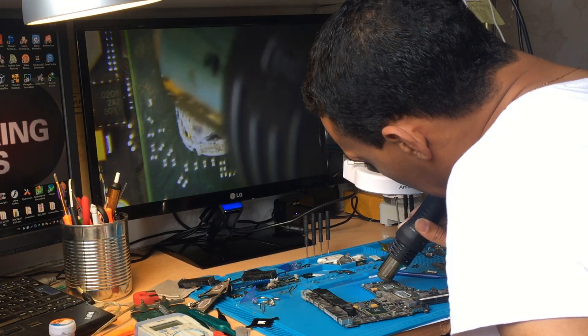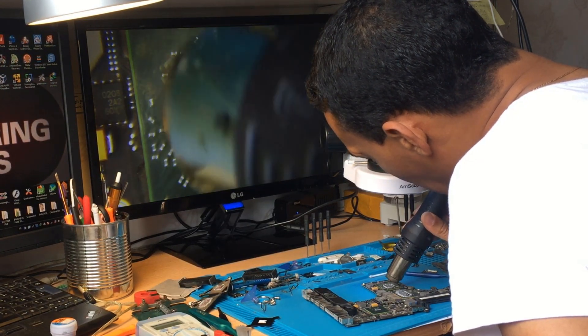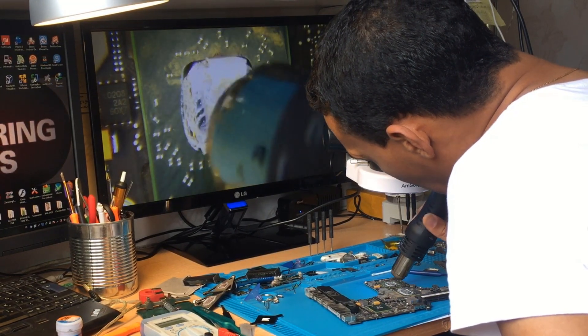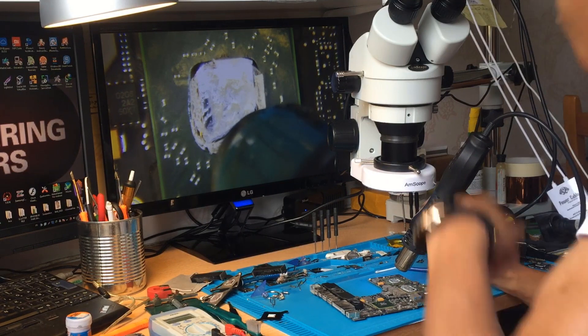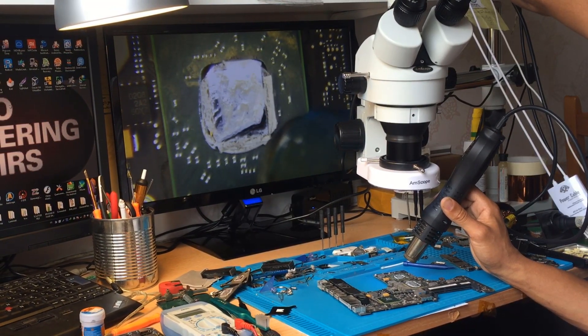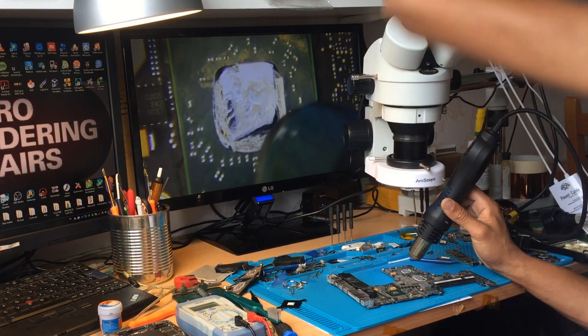This is just a temporary solution for the graphics card. If it doesn't work, then you have to change it — you have to buy a new one with the same reference and swap it out.